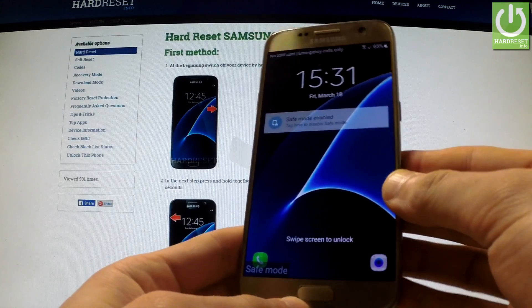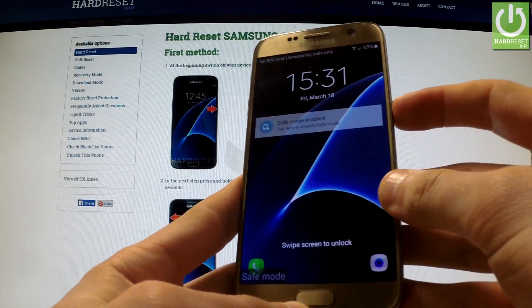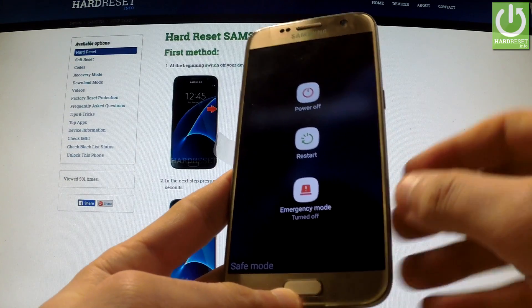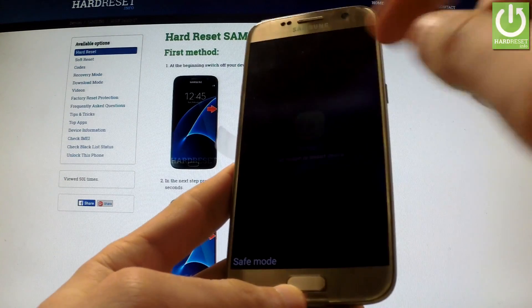If you want to quit this mode, simply press the power key again and from the menu in front of you, choose restart and tap restart again.